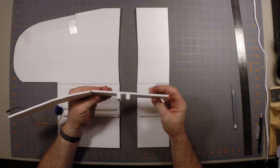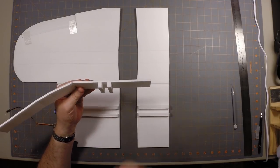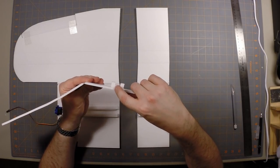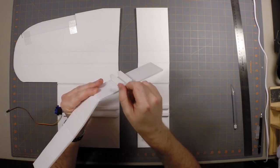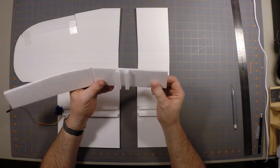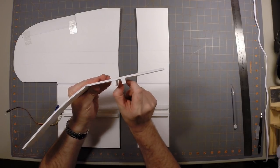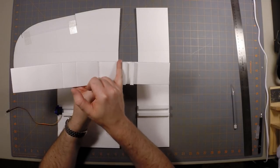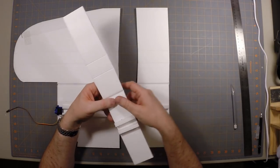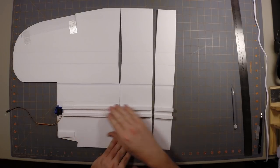I've attached the foam spar pieces to all of these pieces individually. The spar itself is just a one-inch-wide strip of foam that's been scored down the middle and folded in half, standing on edge — a lot like the spar that goes in the Flight Test Spitfire. It ends up being a half-inch thick and two foam thicknesses wide. There are marks on the plan showing the leading edge of the front spar and the trailing edge of the back spar, and you just glue those down.